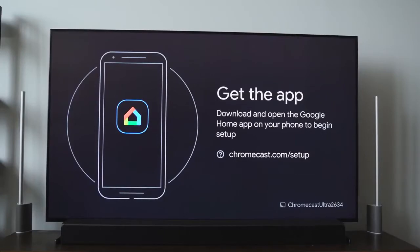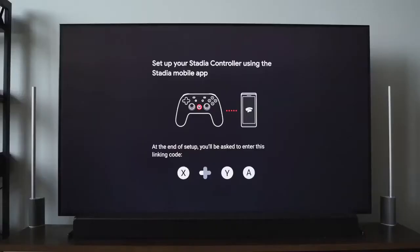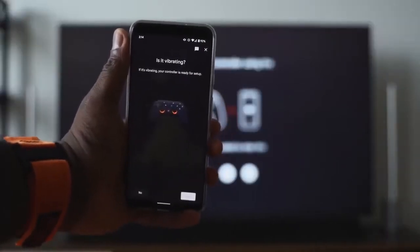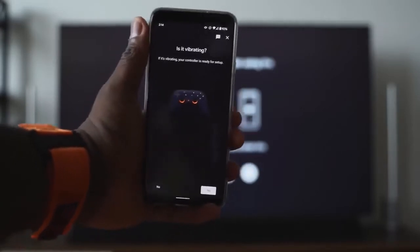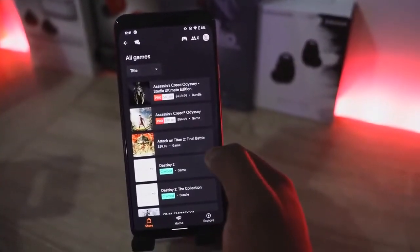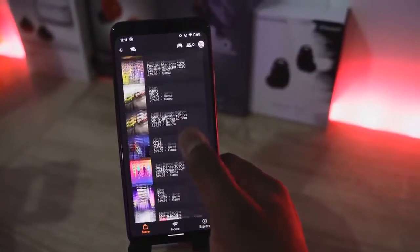The controller connects to either your smartphone, your laptop, or your Chromecast. To set it up, you have to use the app on your smartphone. Everything with Stadia centers around the mobile experience — I'll say it again, it centers around the mobile experience. If you're playing Stadia on your TV or on the Chrome browser and you want to buy a game, you have to buy it off the mobile app. That's where everything is housed.